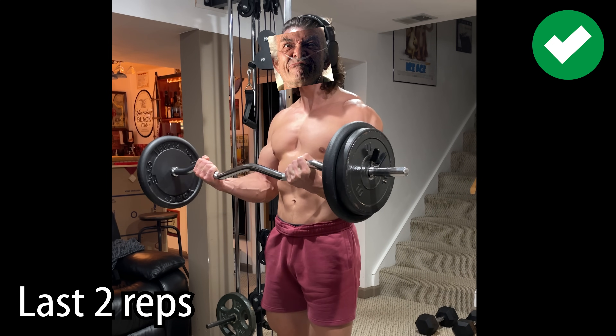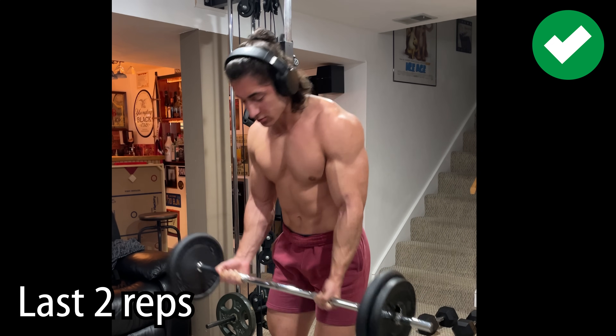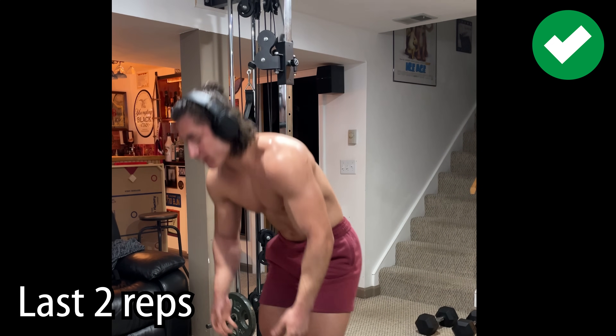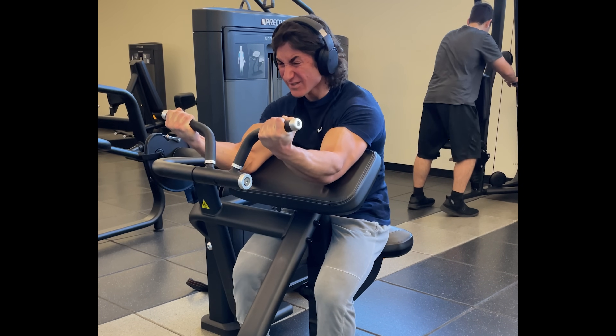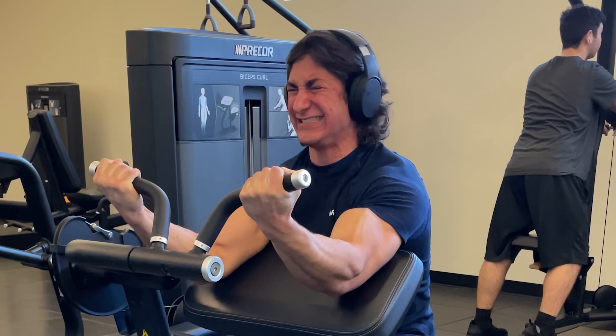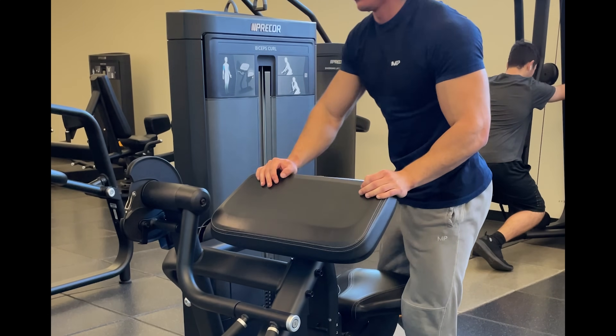Then, once you've found the right weight and you start to get comfortable training to failure while maintaining proper form, you can now somewhat expect how many reps you'll be able to get. But again, it's not like you stop because you hit that rep range — you stop because you hit failure and literally can't do any more, and it just so happens to fall in that rep range because you've adjusted the weight accordingly.